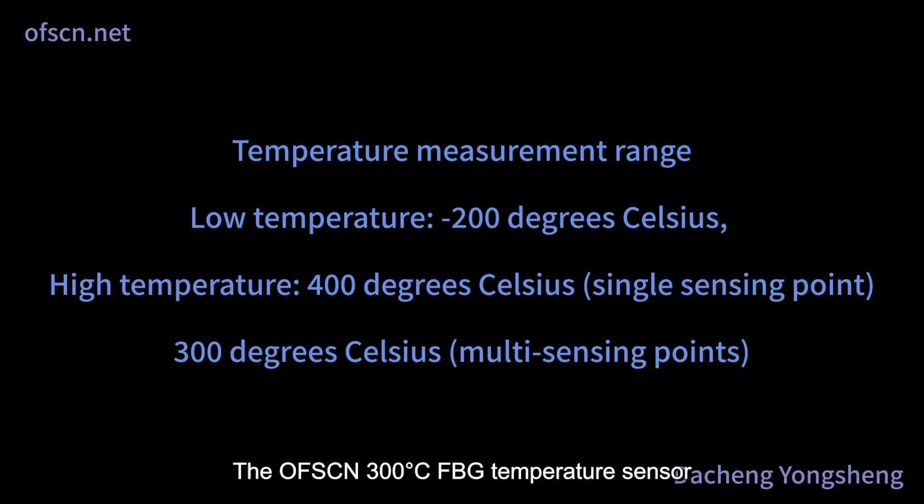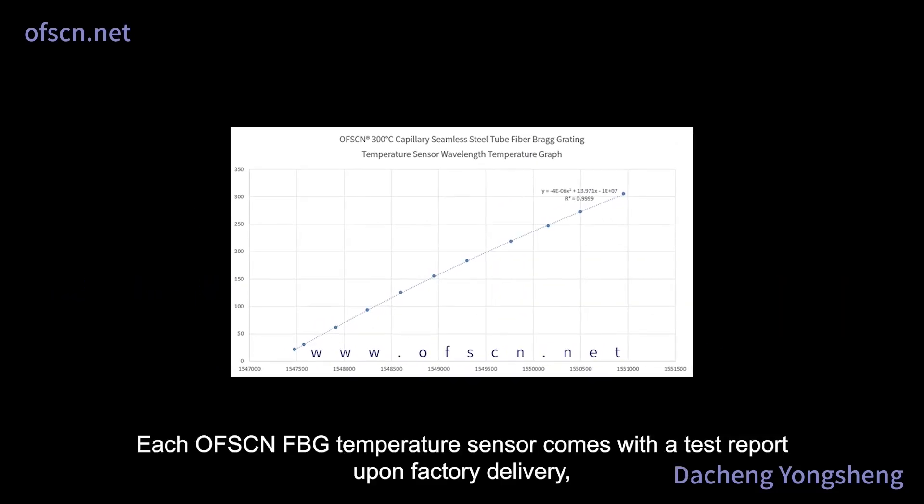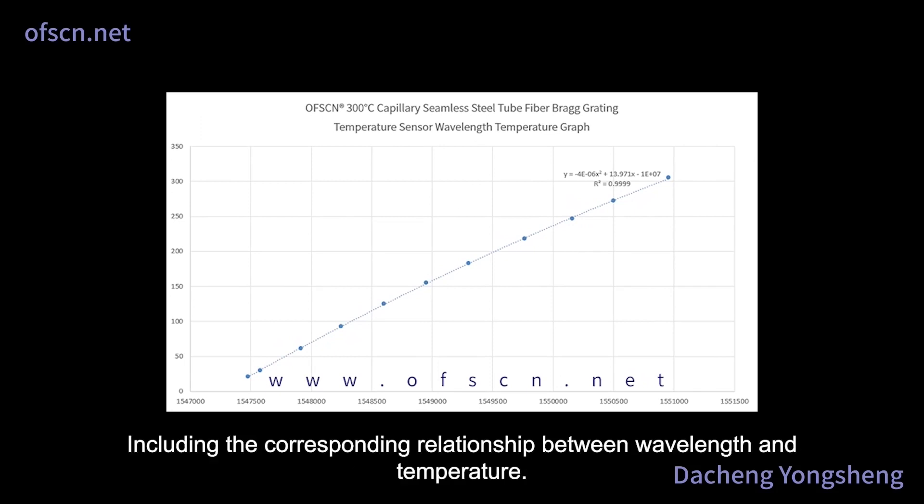The OFSCN 300 degrees Celsius FBG temperature sensor has a minimum operating temperature of minus 200 degrees Celsius and maximum operating temperatures of 400 degrees Celsius and 300 degrees Celsius. Each OFSCN FBG temperature sensor comes with a test report upon factory delivery, including the corresponding relationship between wavelength and temperature.